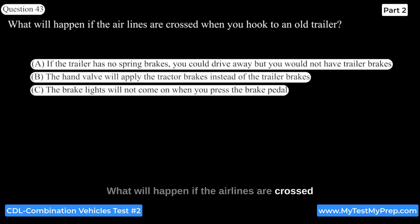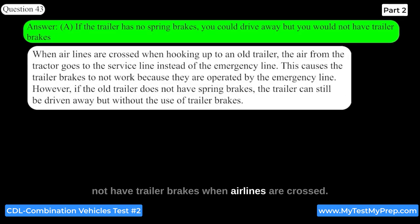If the airlines are crossed when hooking to an old trailer, and the trailer has no spring brakes, you could drive away but you would not have trailer brakes. When airlines are crossed, the air from the tractor goes to the service line instead of the emergency line, causing the trailer brakes to not work. However, if the old trailer does not have spring brakes, the trailer can still be driven away but without the use of trailer brakes.